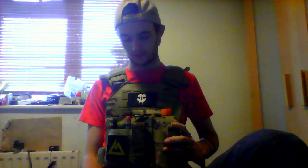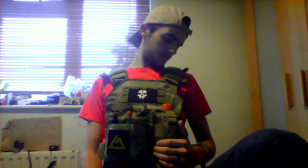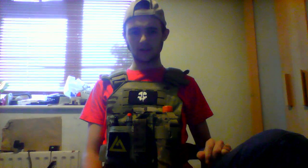It retails for about — if I remember rightly — the guy told me it was 45 quid. The reason why I like it: it's got a weird MOLLE system which I don't quite understand, but it goes really well.